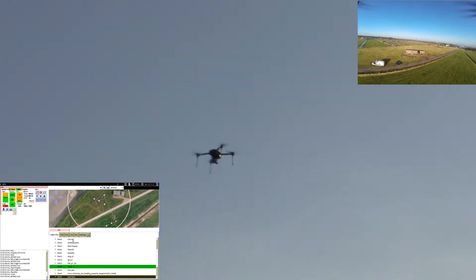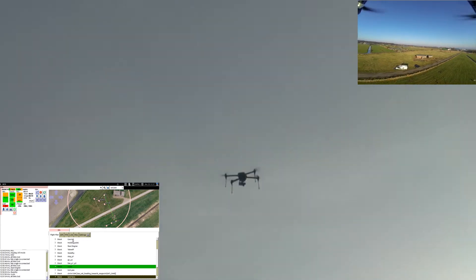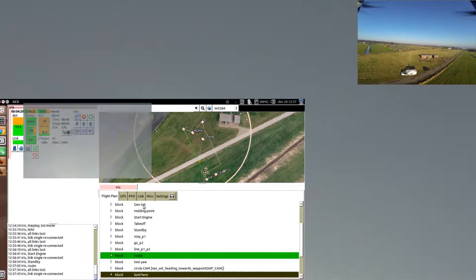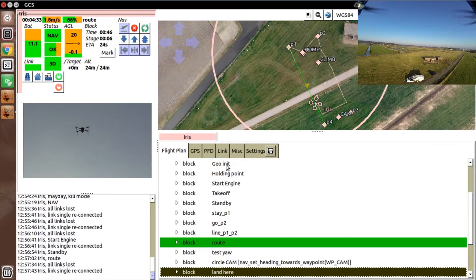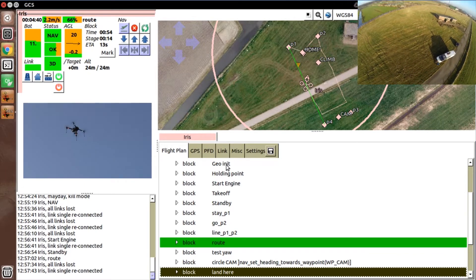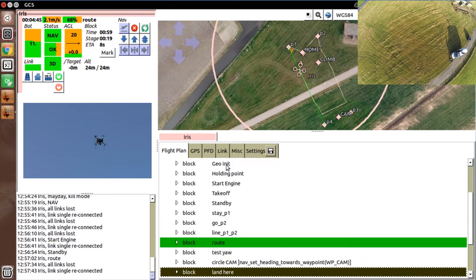Let's not forget that Paparazzi was the first to fully support the popular Parrot Bebop, now even with onboard camera support. But at the same time it also runs on the tiniest platforms such as micro quadcopters, just to illustrate that Paparazzi supports a lot of popular hardware. Last but not least, Paparazzi supports different types of hybrid UAVs, where several universities develop dedicated autonomous flight control software.